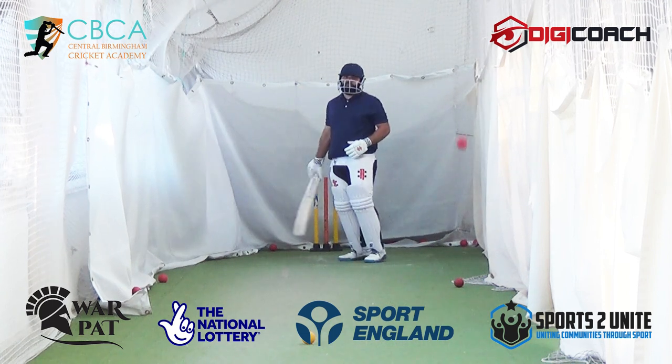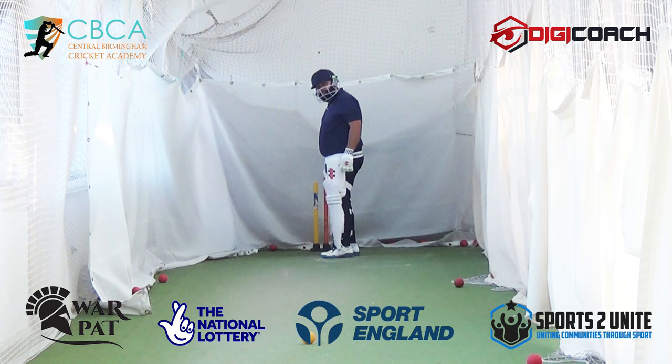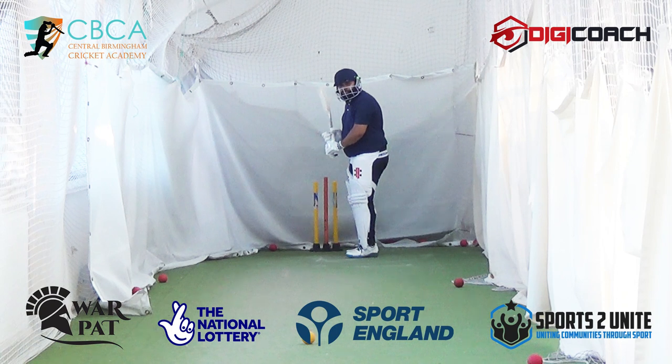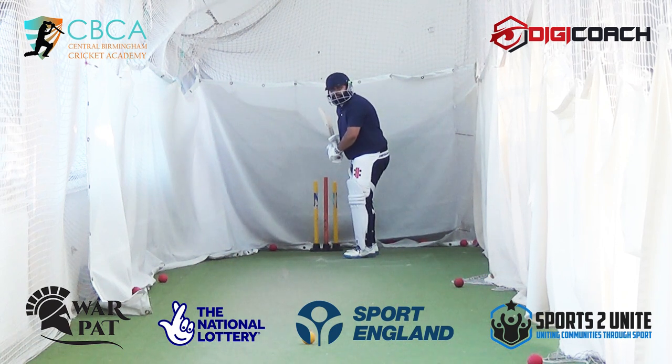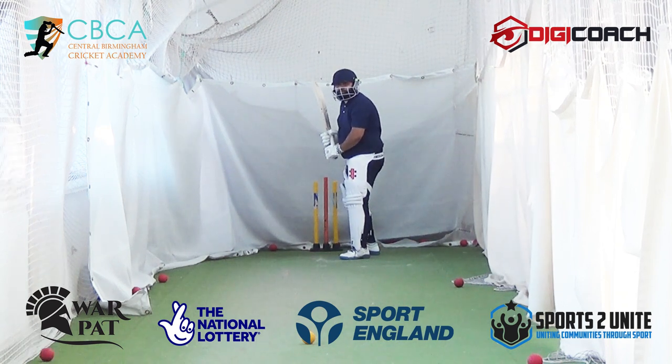Nice. Stand on leg stump just so I can see your reactions. I want to have a look at if you can protect your stumps. I think you can. Don't worry about getting out — I know you've got good hands, I'm testing something. Just get used to standing there. That's called leg stump guard.